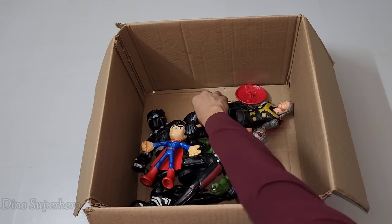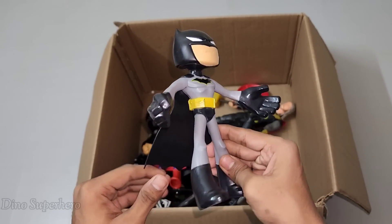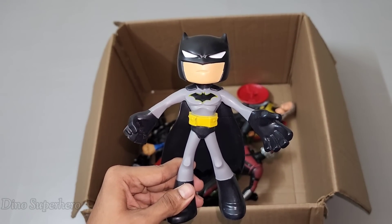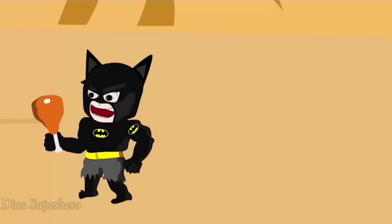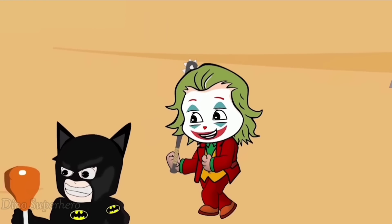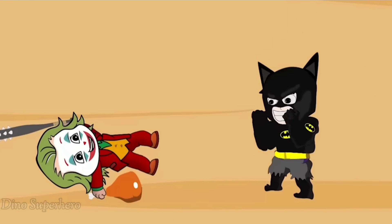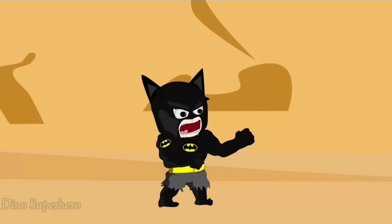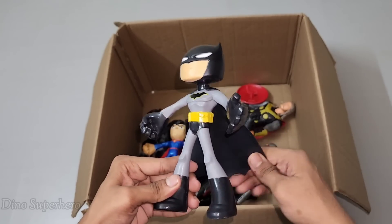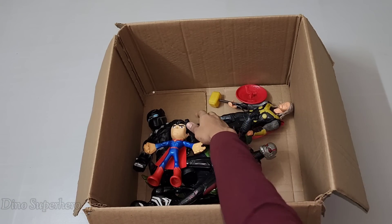Let's pick this one. Wow, so cute — look at this, very cool black mask, very nice black cape, very cool gray suit. This is Batman cartoon! Wow, very nice cartoon Batman — very nice, very cool and very cute.